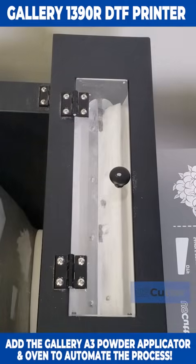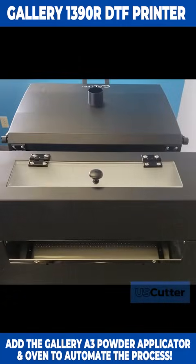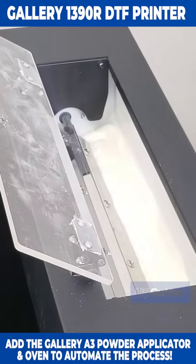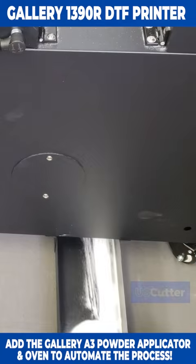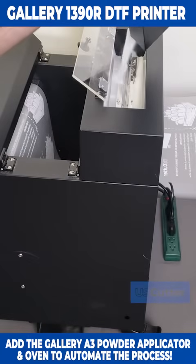The only thing you'll need to do is occasionally replenish the DTF powder, and you can do this two ways. The first way is to just pour new powder directly into the top of the machine. The other way is to recycle the powder that fell through to the bottom of the machine — just pull that out and dump it right on top.